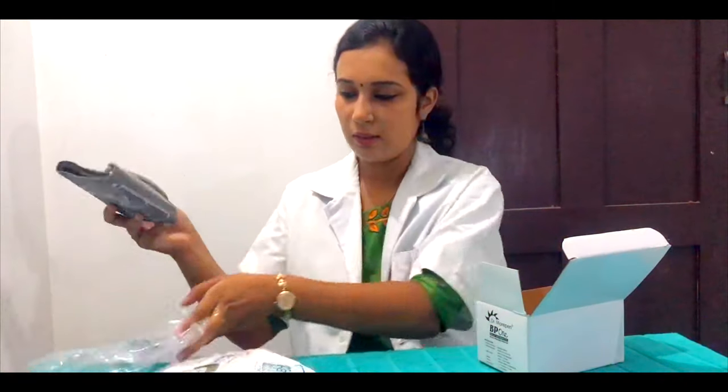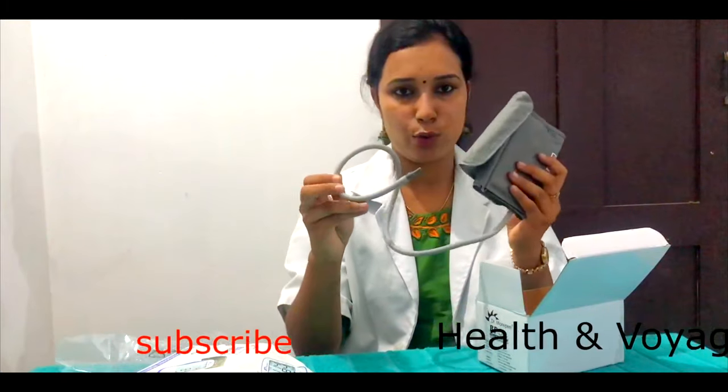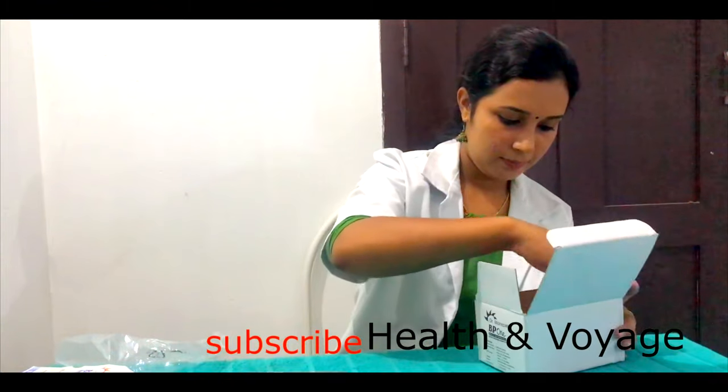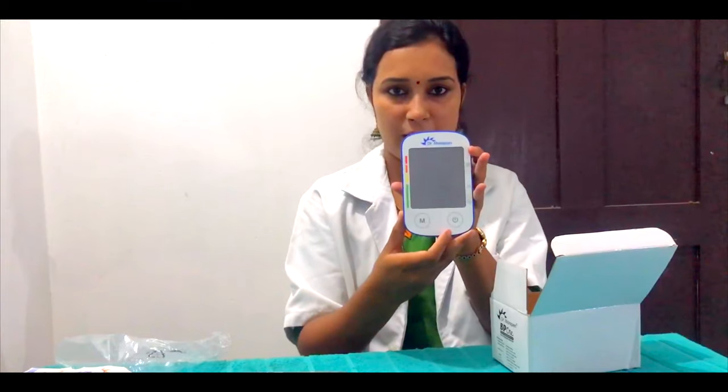Let's open this box. This is the arm cuff — when we measure BP, we use the arm cuff. This is the air tube. This is the main unit of the BP machine.